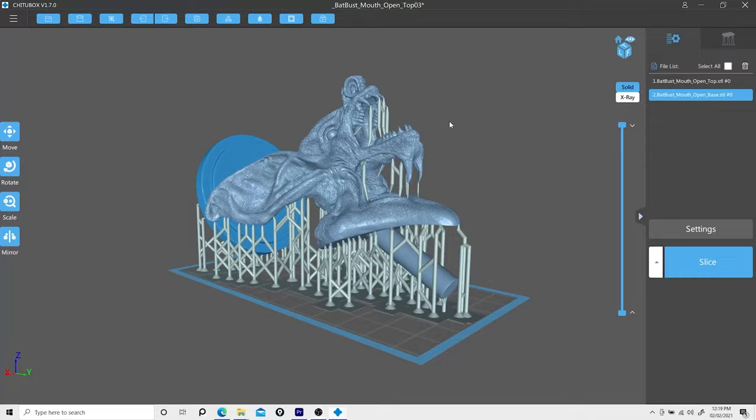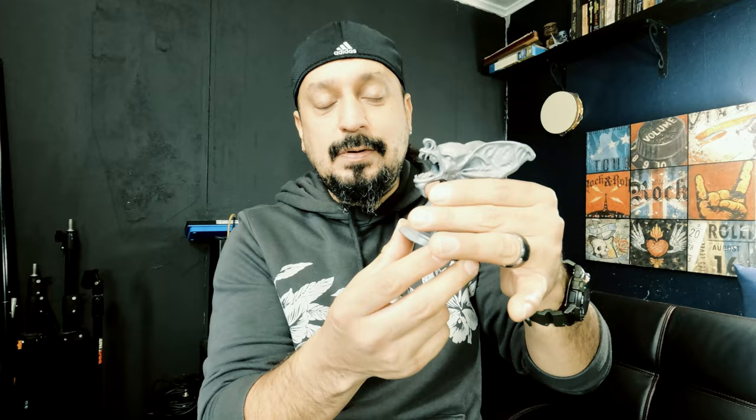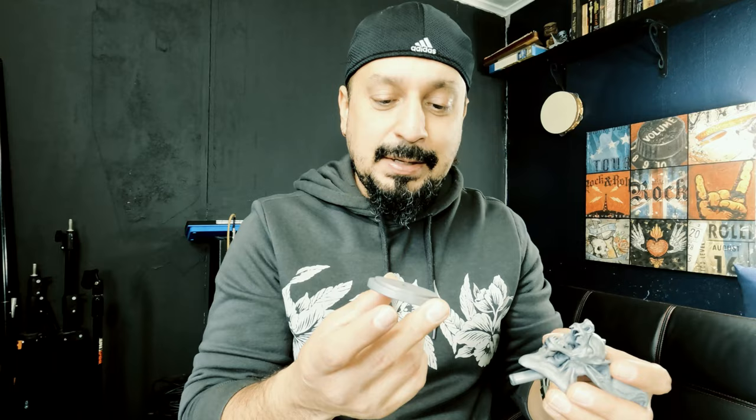Going back to my slicer, I was having trouble getting it just right inside of the program. I wanted it to be where the supports wouldn't have to be face down, because that's where most of my detail is. I wanted the base separate — I probably could have broken it off and made it just the model, but I thought if I wanted a different base I could change it out later and update it. You know how 3D models go — you start with something and you're like, I just want to change that one little thing.